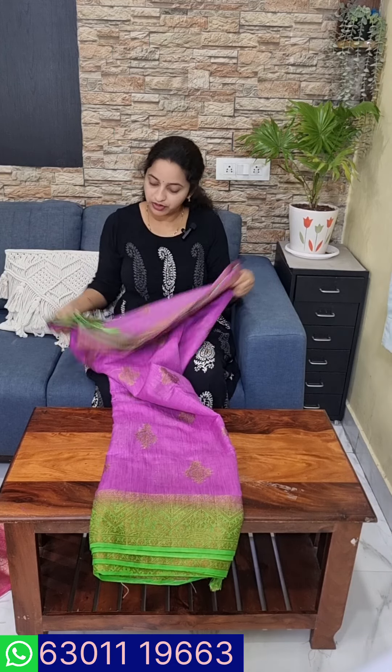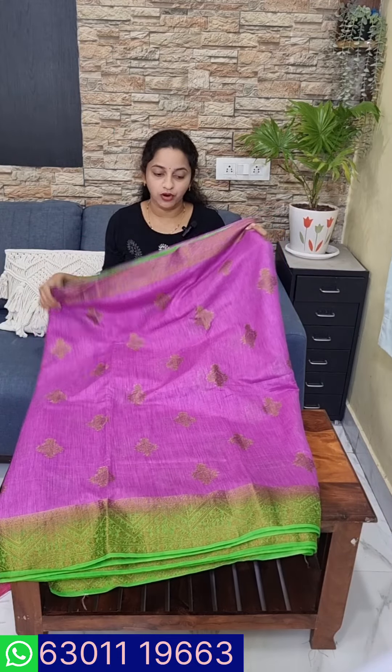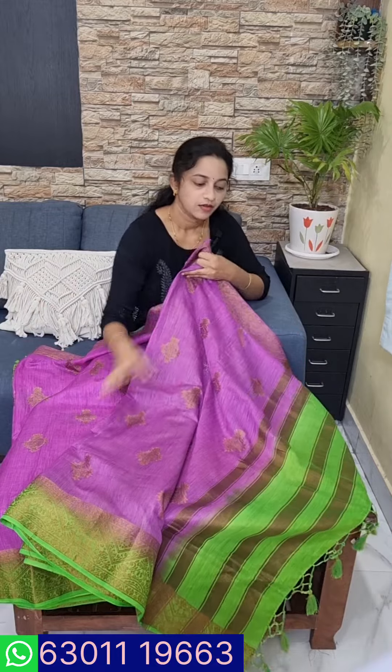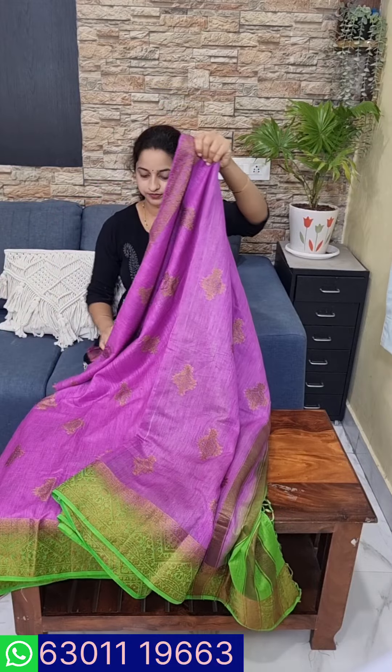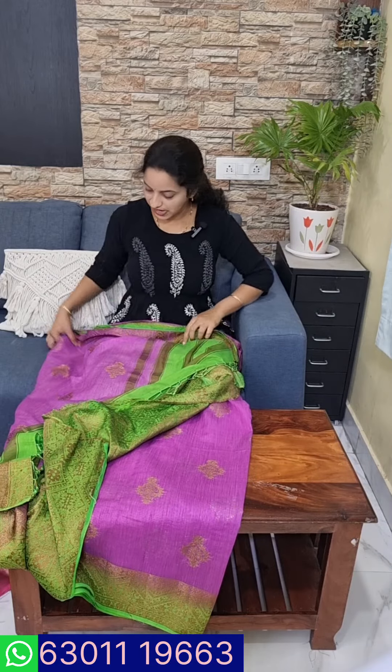This is a jute fabric. This is a purple jute — a purple color. This is the exact color. This is a dark green color. This is a bunch of blue. This is a palette. This is a blouse — I will show you the blouse. This is a green color. The price is just $1900.